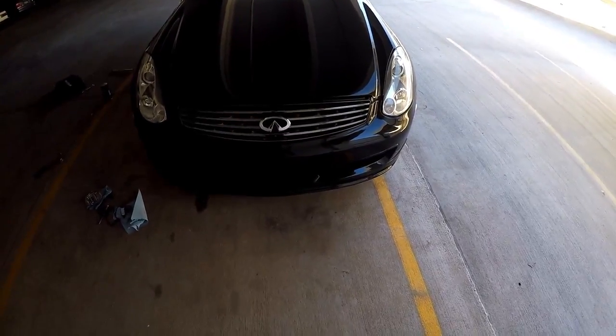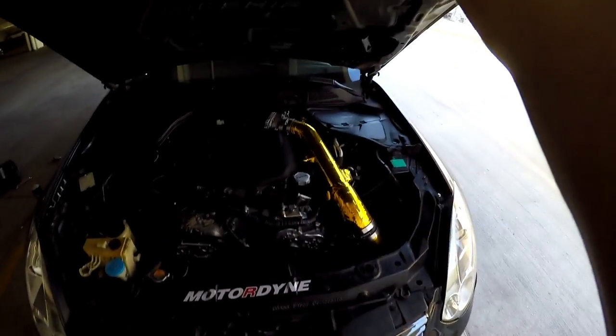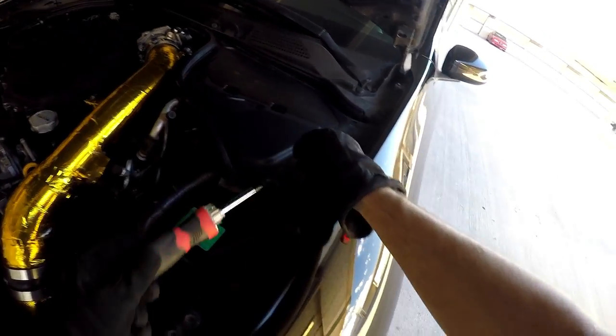The first step when bleeding your brakes is to go ahead and pop the hood because you're going to need access to the master cylinder. Yours may not have this cover on it like mine. In Japan the G35 comes with a brake cover, but in America they do not. So you take this cover off.